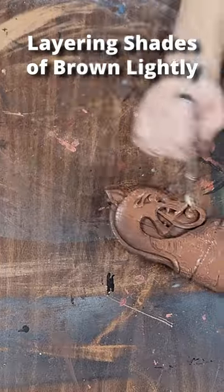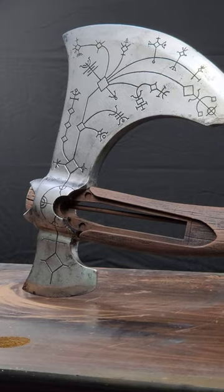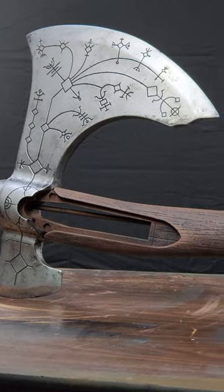The handle required multiple shades of brown that are lightly applied and layered to create the wood grain. Let me know if you have any questions about the details of the painting process.